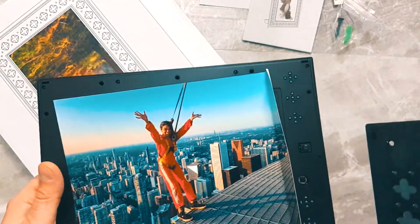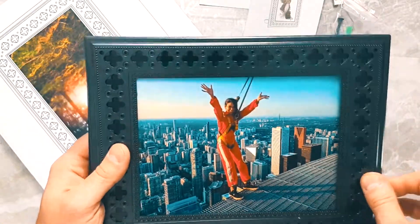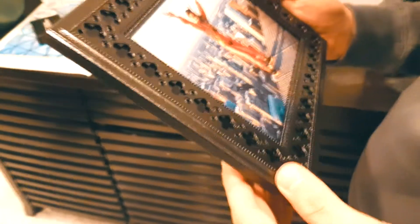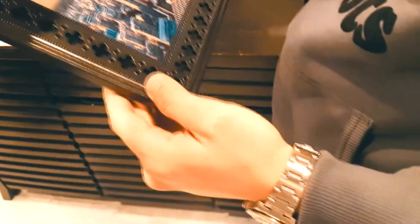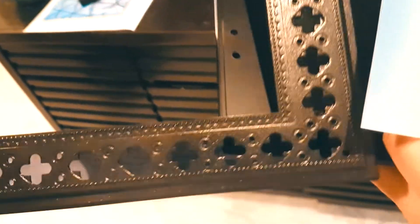We can swap this in for any photo really. We're gonna put the cover back on and see if we can fool anybody with this picture frame. It snaps into place quite easily. Can you tell where it is? No. Pull the frame apart — there are four clips here — open it up.